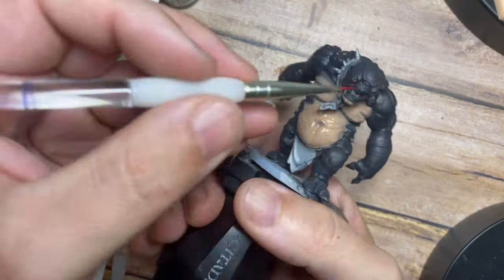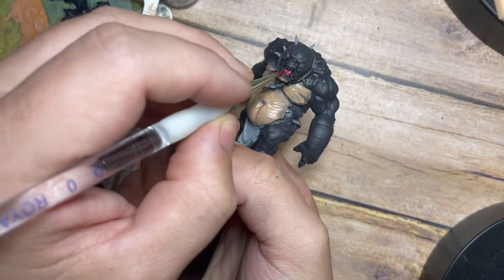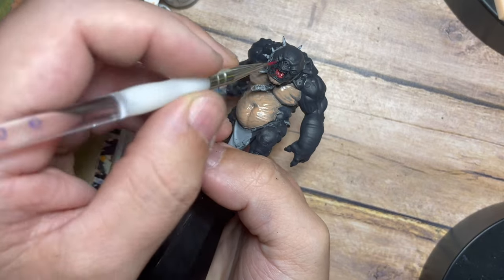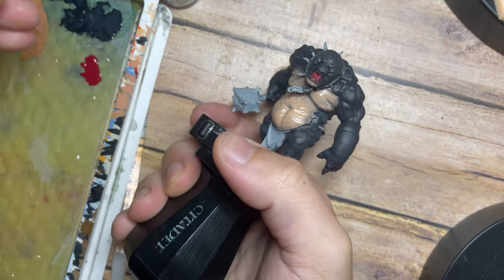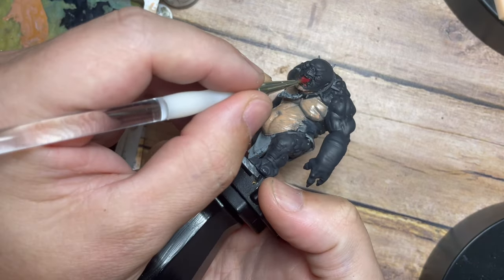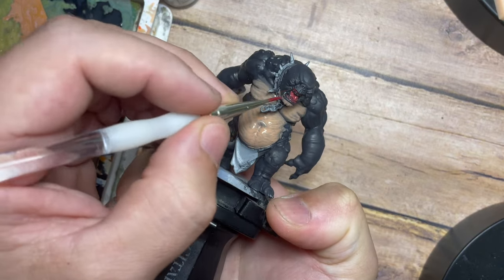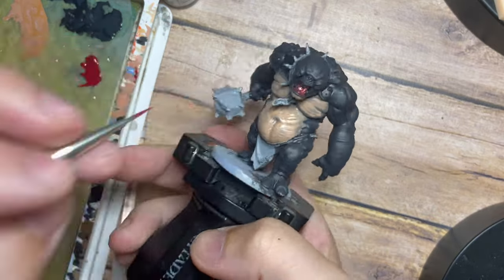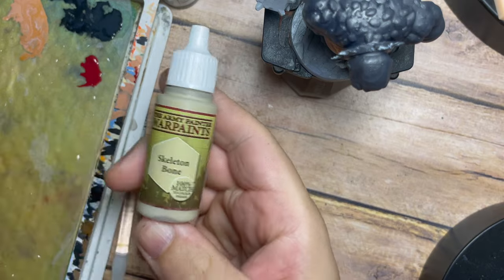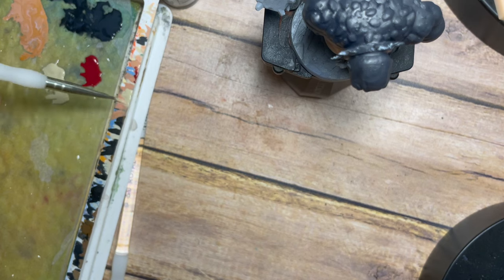Once I've painted the stomach skin area, I'm going to use a Heavy Red — a nice dark heavy red tone from Vallejo's opaque range — and paint this through the mouth, around the tongue and gums. Looking at some reference for troll colors, you're never going to get everything exactly perfect, so I always like to make my own color choices and put my own spin on things.